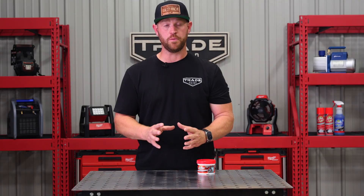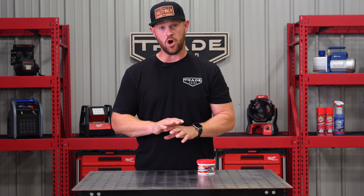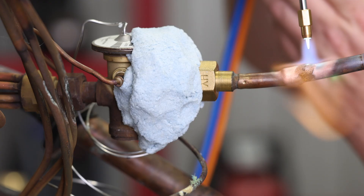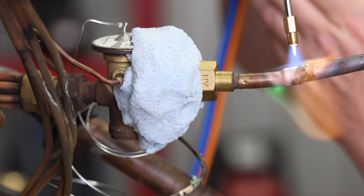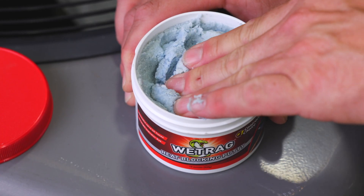How to use it? First, you want to mold the putty around the pipe or components that you're wanting to protect. Secondly, you want to ensure all surfaces are covered to be shielded from the heat. Then go ahead and make your repair, whether you're brazing or soldering. When you're finished, just remove the putty and put it back into the tub.